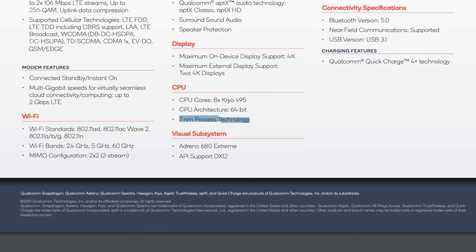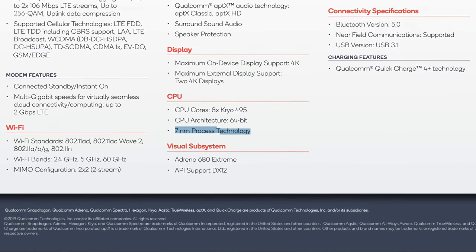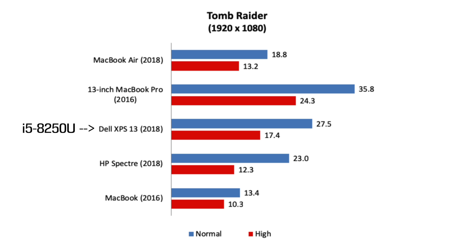Even though this laptop is fanless, throttling shouldn't be an issue like the Retina MacBook was, due to the 8CX's efficient 7nm design. On the graphics side we have the Adreno 680, which is a more powerful version of the 640 in the Galaxy S10 and Note 10. Compared to the Intel UHD 620 in that quad core i5, the Adreno 680 is about 20% more powerful, meaning it should likely be at least 40% more powerful than the 617 in the MacBook Air, and there'll be an even bigger difference if you want to play some light games.